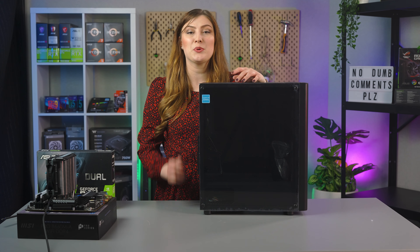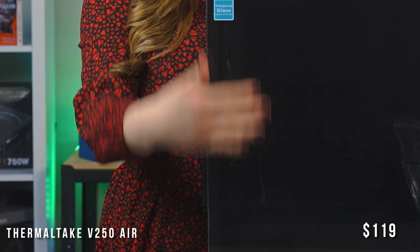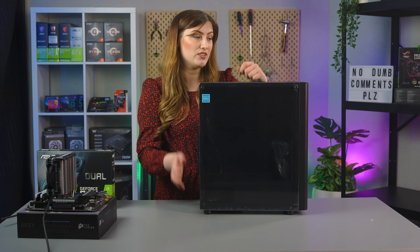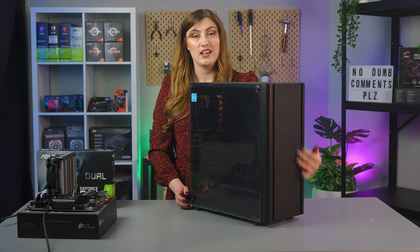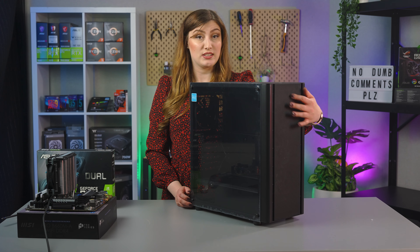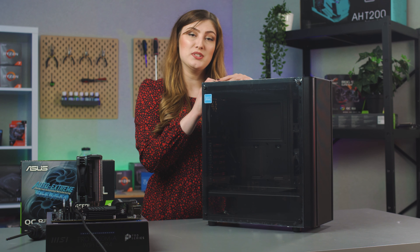Case time! We've got our V250 Air case. This is a cute little case with some tempered glass windows to show off all your hard work, and we've also considered ventilation to help keep temps nice and low. The Air edition has this gorgeous mesh at the front which comes with RGB fans you can see through the mesh — it's very pretty and very cute.